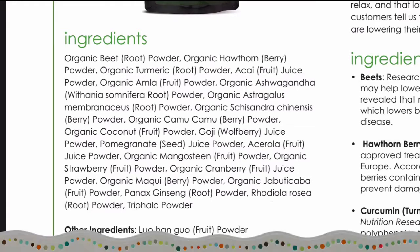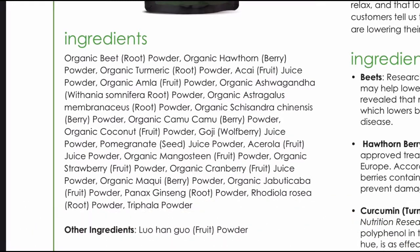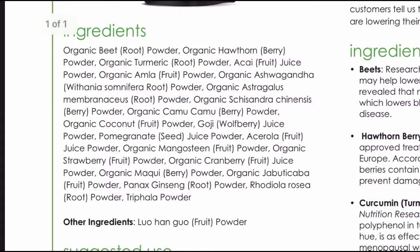Additional ingredients include turmeric root powder, acai fruit juice powder, ashwagandha powder, coconut, goji, pomegranate, strawberry, cranberry, ginseng, and luohan guo — I think that's monk fruit — which adds sweetness. So lots of really good ingredients, all organic.